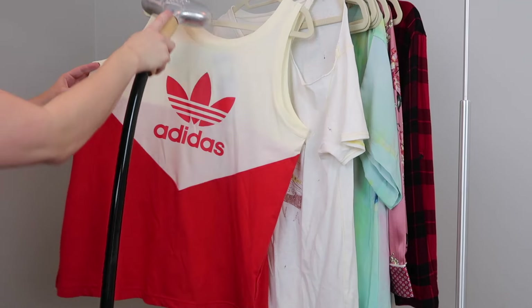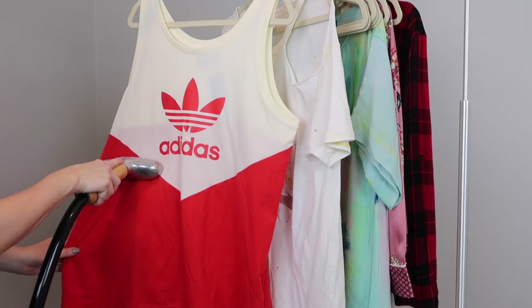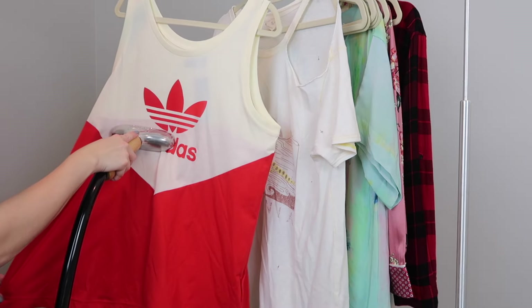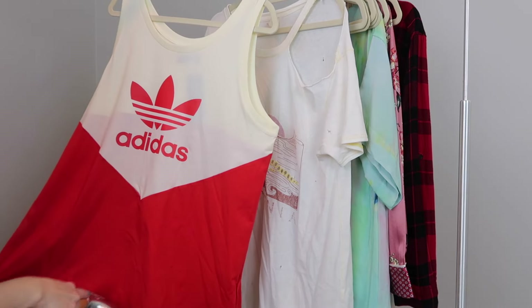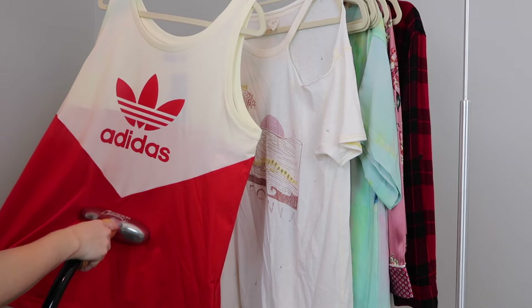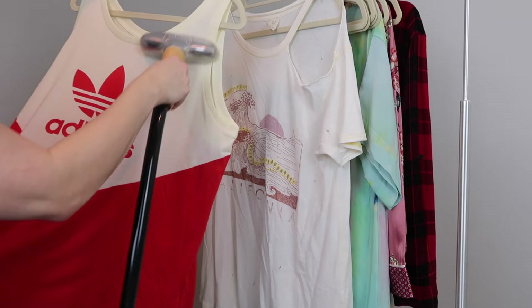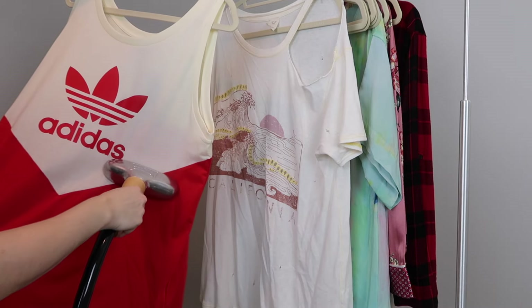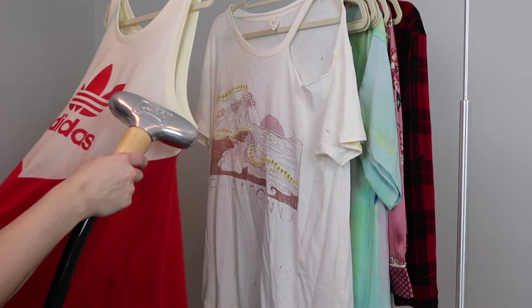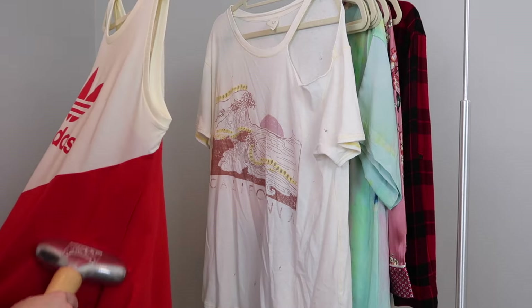Now we're ready to steam. You're just going to steam moving slowly from the top to the bottom of the garment. I like to work from left to right, so I go slowly down in sections. You want to angle the steamer head down slightly so it's not facing directly on the garment — it is just slightly angled down — and you're moving the steam head slowly as you work your way from left to right.